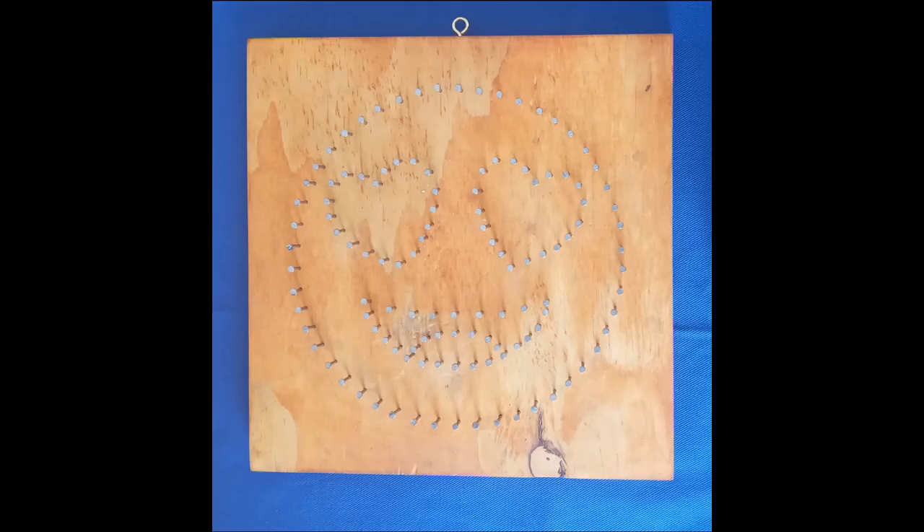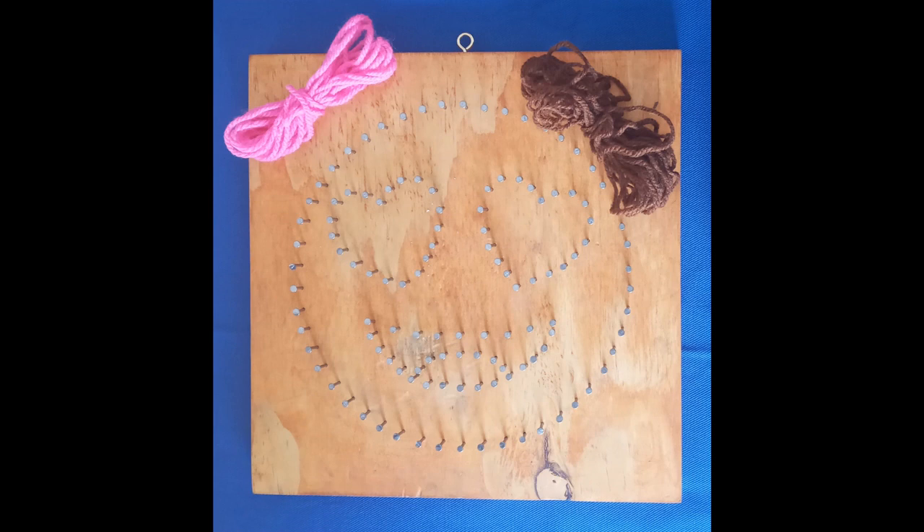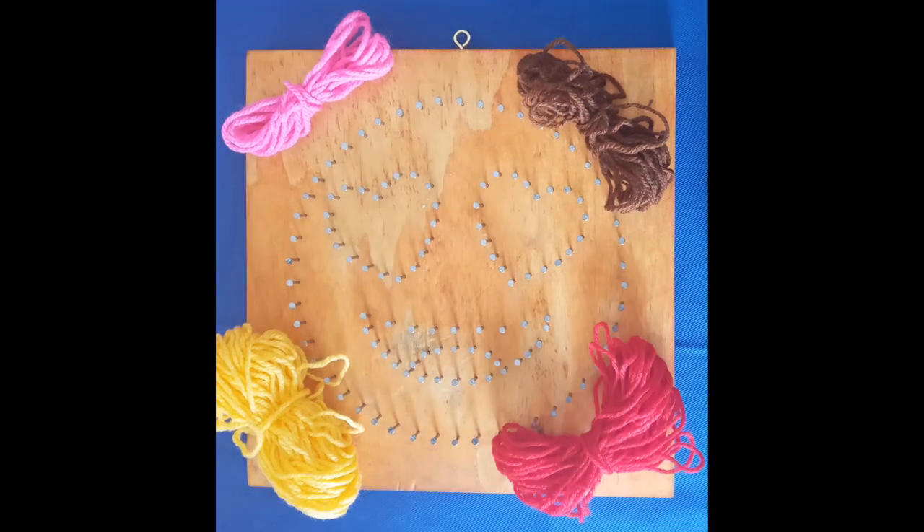Here I used a 240 by 240 millimeter ply board. The image has already been stenciled and outlined with nails so it is ready for threading. The original picture is made up of four colors: pink, brown, yellow, and red, and will be threaded in this order.